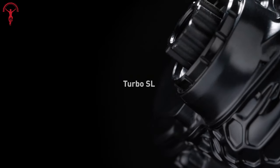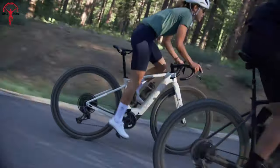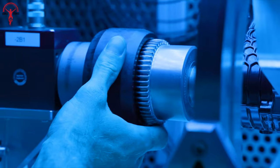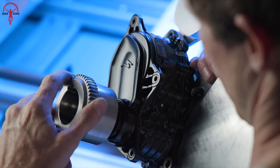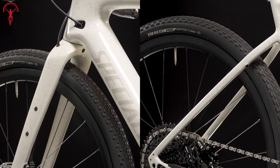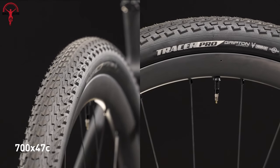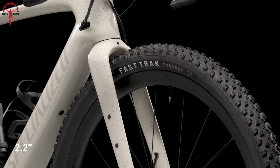They've come up with the updated SL 1.2 mid-drive motor, which has been seen in some of their EMTBs like the Levo SL. What's new is that they've made it quieter and more efficient with a fresh two-part housing, and even added a honeycomb structure to reduce noise, though it might still be a bit louder than some other e-bike motors. It also includes Roval Terra C wheels, SRAM Rival ETAP AXS groupset, and 47mm Specialized Tracer Pro tires, plus a 20mm travel front suspension and reduced Q factor for improved comfort.